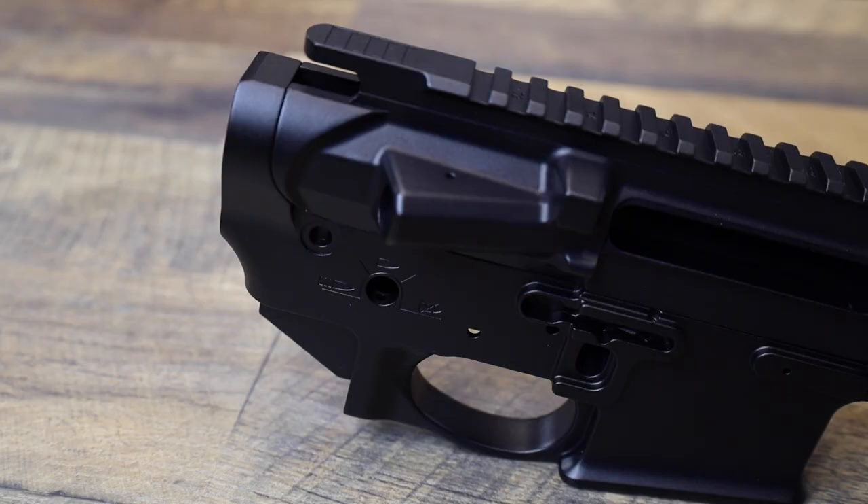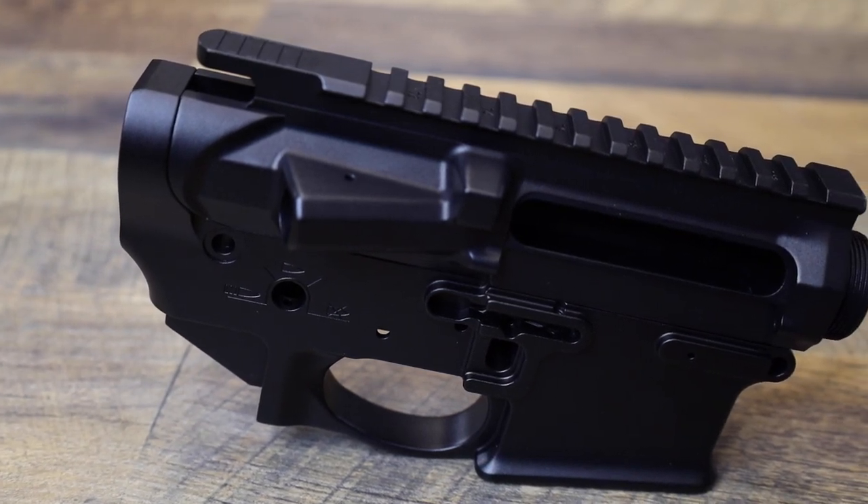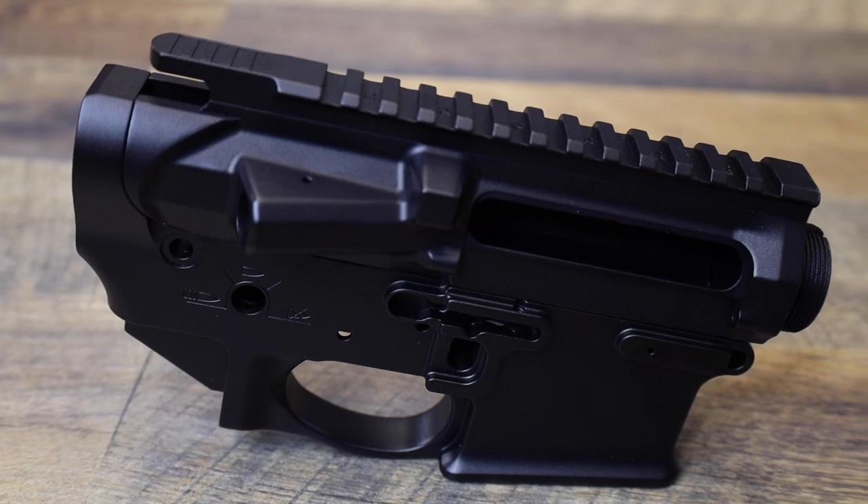Now with some of these small changes you get certain limitations. You can use the Sons of Liberty M76 rail or other wedge lock rails — other ones might not work as well, which is what they recommend. Overall it's Sons of Liberty quality, it's meant to be a workhorse, it looks good, and it's going to match up super well with that M76 rail.